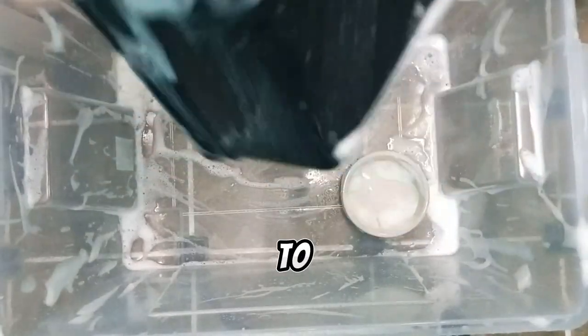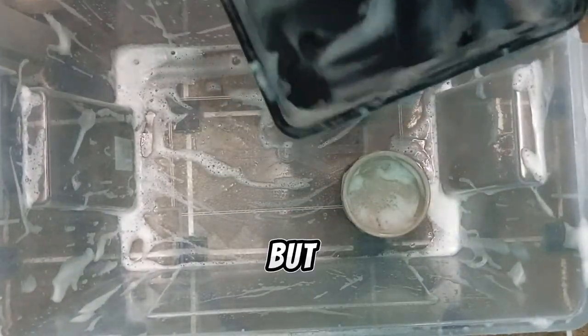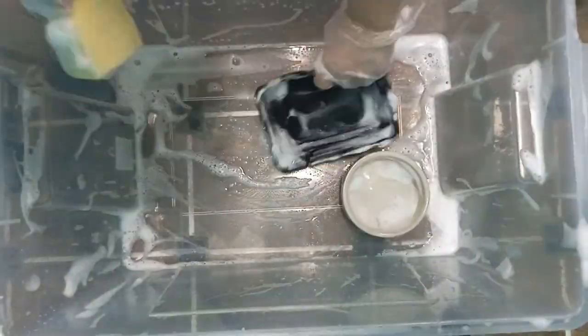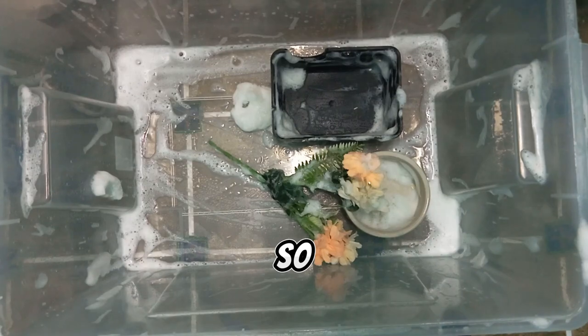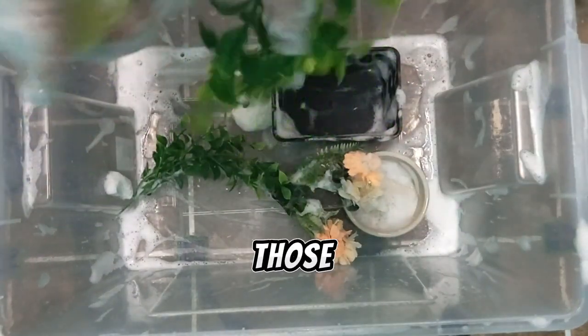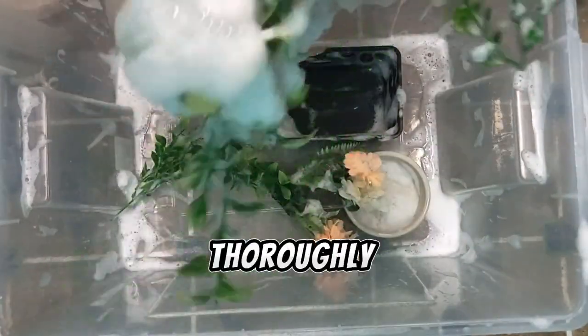Before, I used to use peroxide to sanitize water dishes and decorations, but I don't like the smell after it. I wash all the decorations, especially those where she likes to poop. Wash it thoroughly.